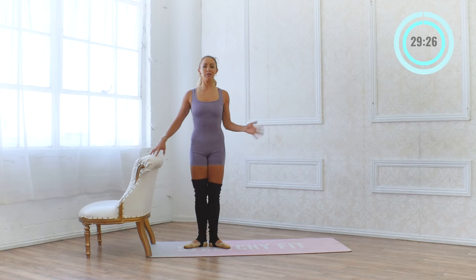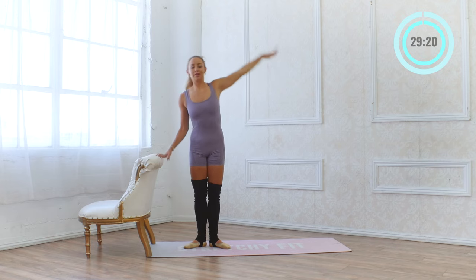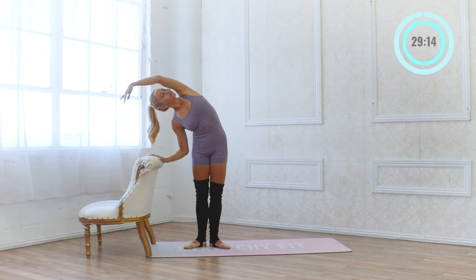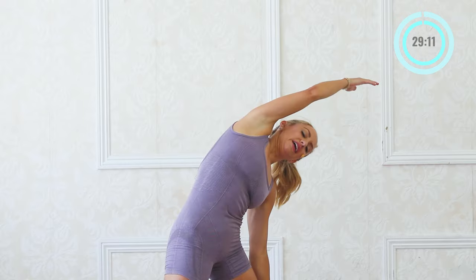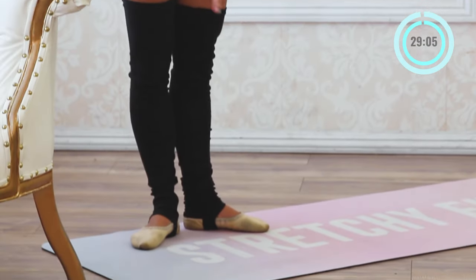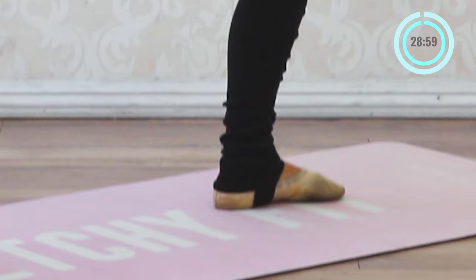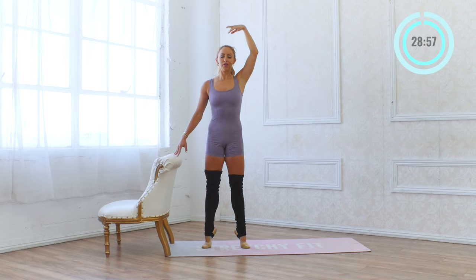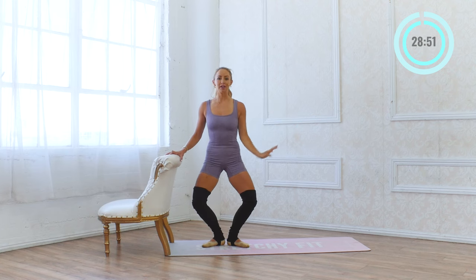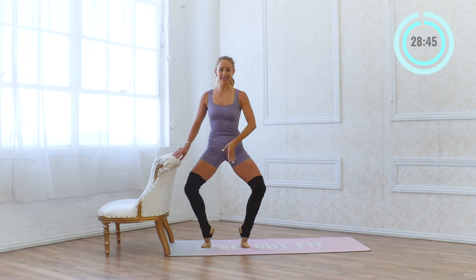We're going to start with some side bends — bend over towards the bar and then bend away from the bar. Taking this moment to connect with your body. Inhale and exhale as you go to the other side. Then we're going to take a nice little demi-plie right here. You can place the hand on the bar if you need a little extra support for balance. Demi-plie, roll through the heels all the way up and squeeze — legs stay straight as I lower. This is one of my most favorite exercises for really warming up the ankles and getting into the legs.